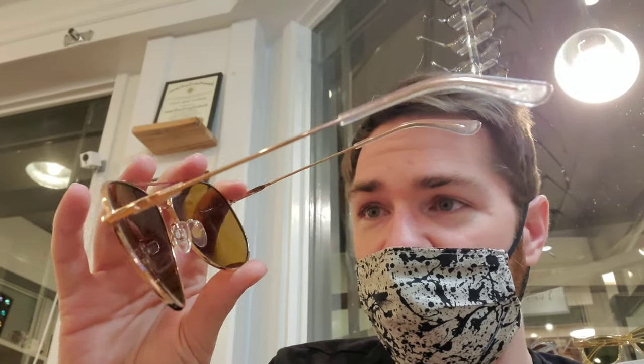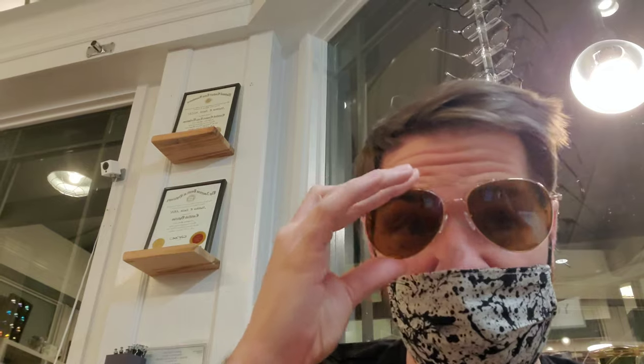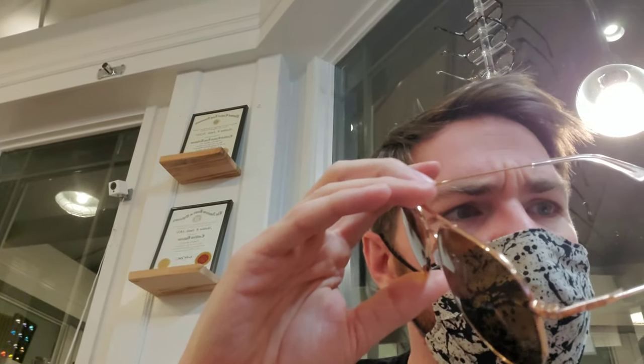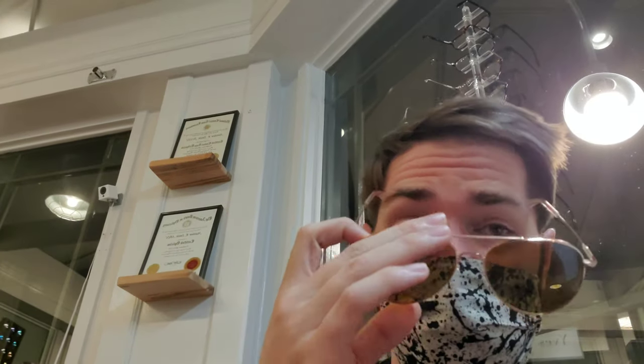These are the epitome of the classic American aviator shape — American Optical's version, the one we're talking about. Super slim, nice temples that reach all the way back behind the ear. Pretty easy to adjust, and they hold an adjustment well. Nice stainless material overall.